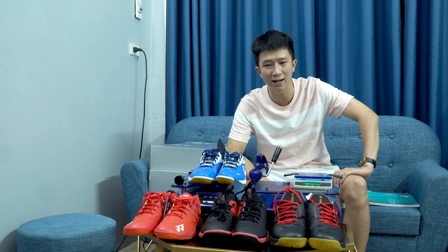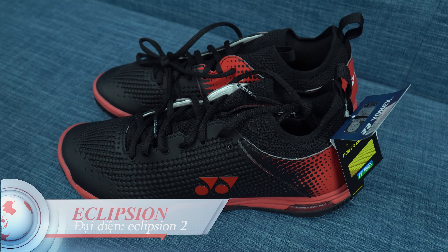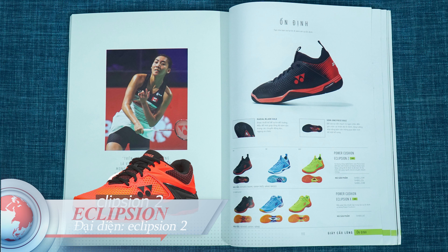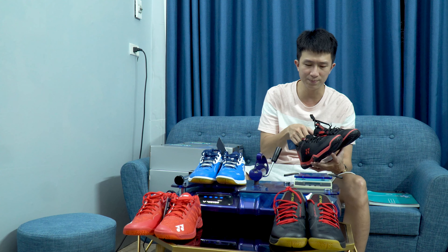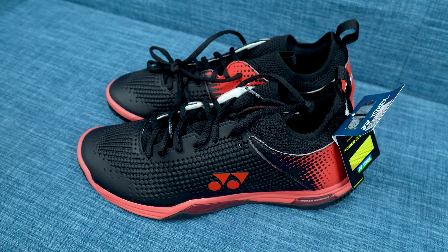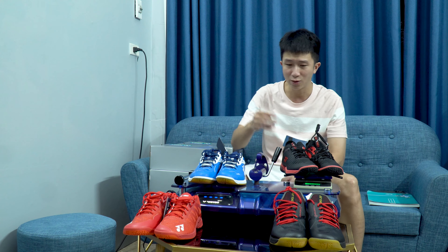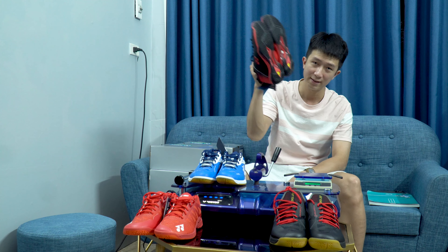Tiếp tới, một cái dòng chúng ta cần cân nữa là Eclipse, thể hiện cho Eclipse 2. Đây là Eclipse 2, hiện tại đôi này là tôi đang đi. Nó có dòng Eclipse 2, Eclipse Z, Eclipse X. Đôi giày này size 41, xem trọng lượng là bao nhiêu. Kết quả là 672,6 gram, trừ đi 0,3 thì là 672,3 gram. Nó đã nặng hơn so với hai đôi giày trước. Thứ tự là Aros nhẹ nhất, rồi đến 65, đây là Eclipse.